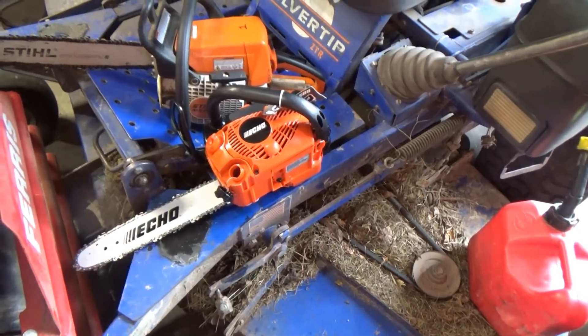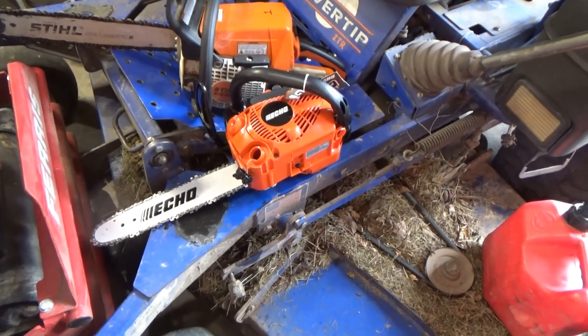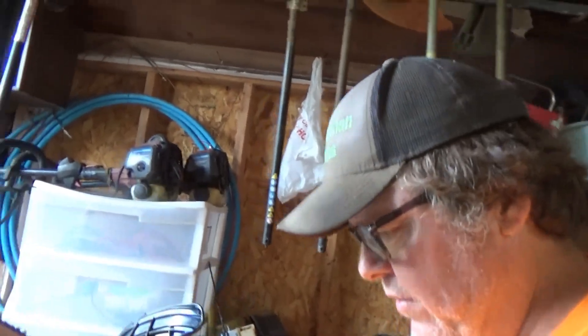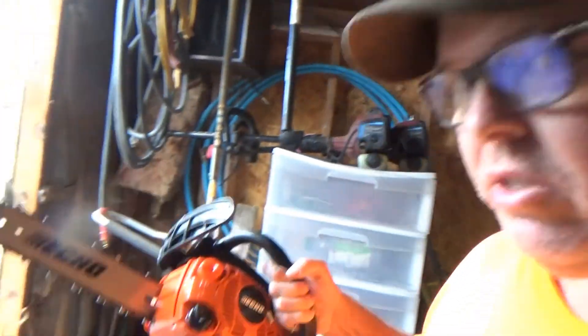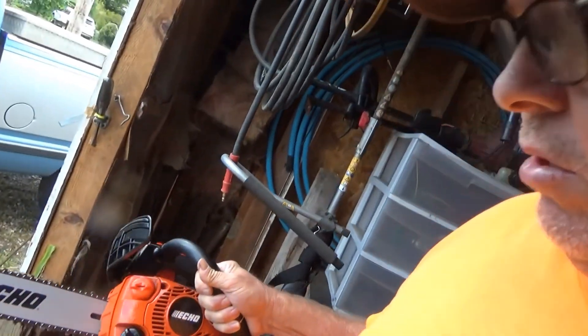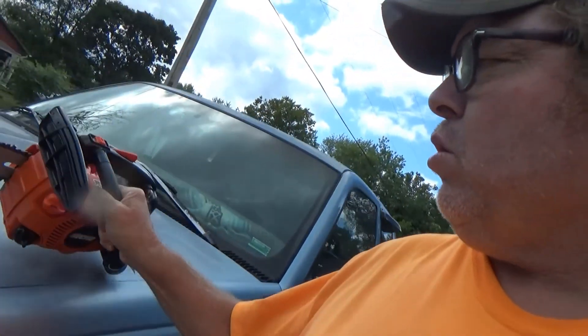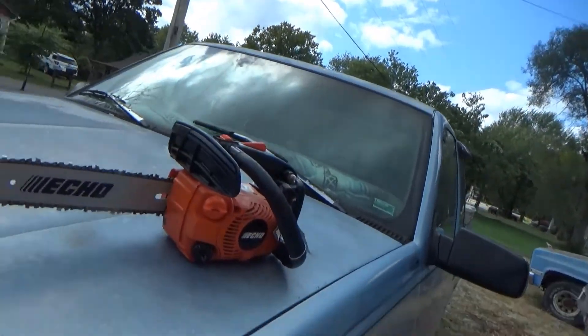I may fire it up here for you in a second. I'm gonna get some bar oil and put in it. All right, got her all gassed up with a little bit of oil in her. Let's see if it starts — this is the first start of my new saw. Echo — looks like a toy, look at that thing.